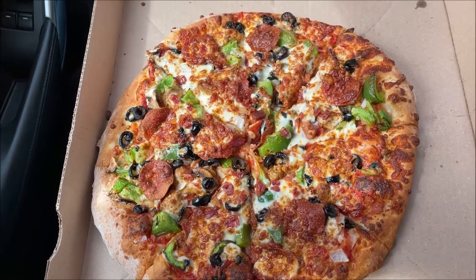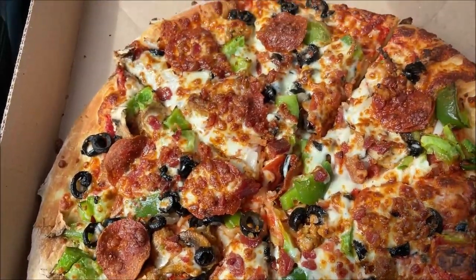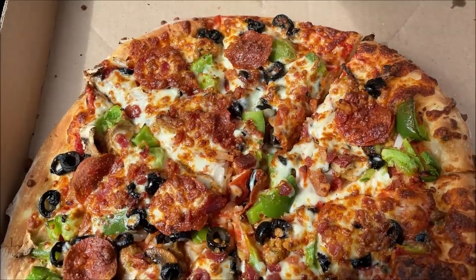Okay, so here's the pizza. I'm having to put this way up in the air to get you to see what it looks like, but there's a close-up of it. Yeah, it smells really good — you can really smell the peppers and the onions and everything.